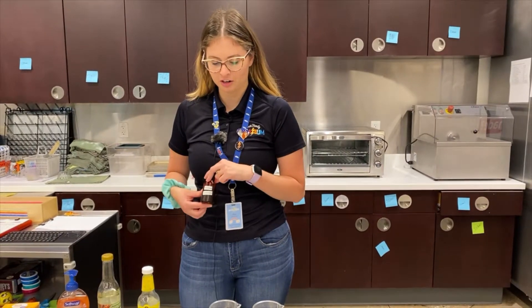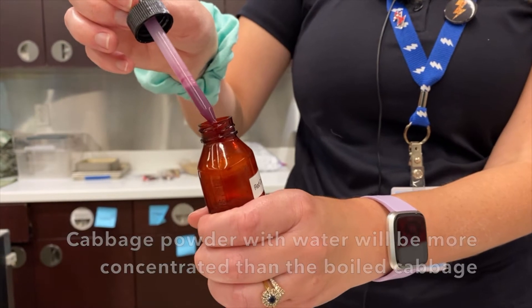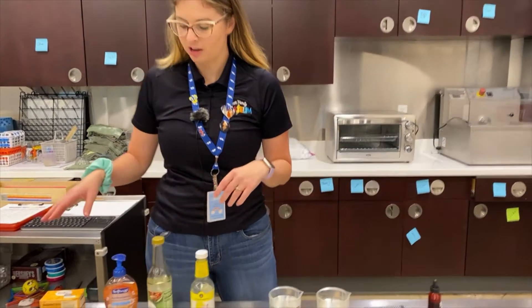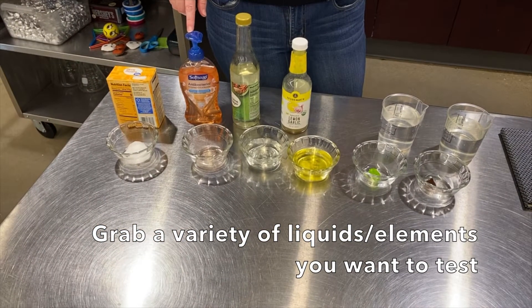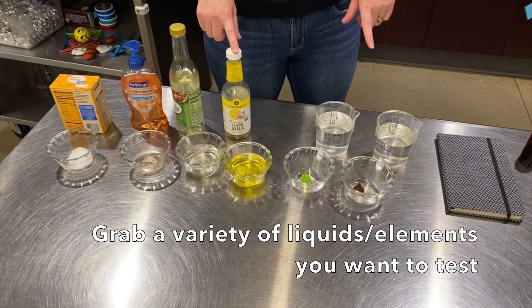I've got my solution right here. This one is a dark reddish-purple color — it can range from a light red to a dark purple. I've got my materials: baking soda, hand soap, vinegar, a lemon dressing, a Jolly Rancher, and a Hershey's Kiss.